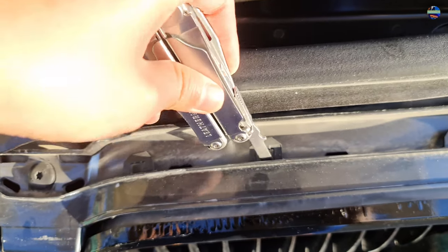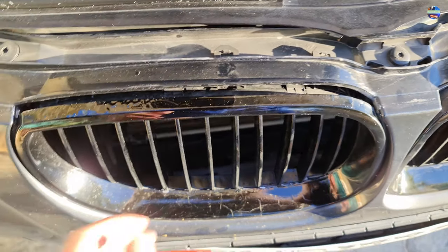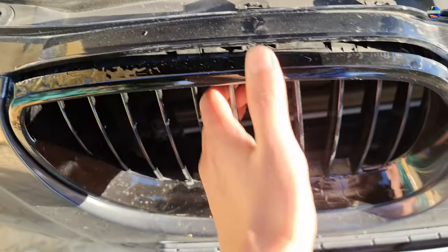Push down the clips until it pops. I didn't unlock the two to three pins below because I'm going to break them anyway, and I just proceeded on pulling out the kidney grill.